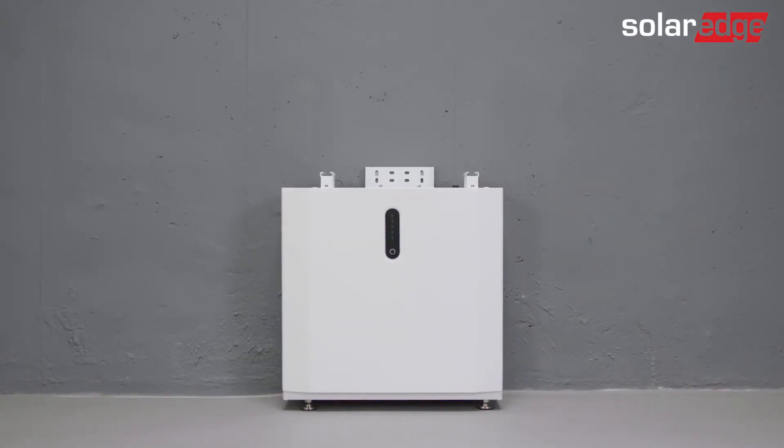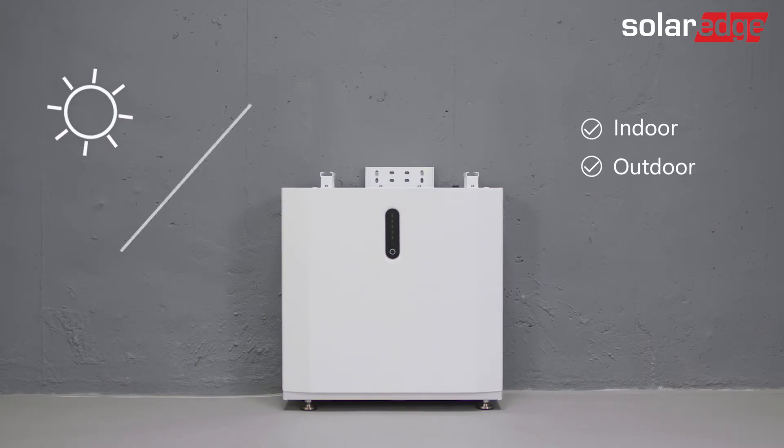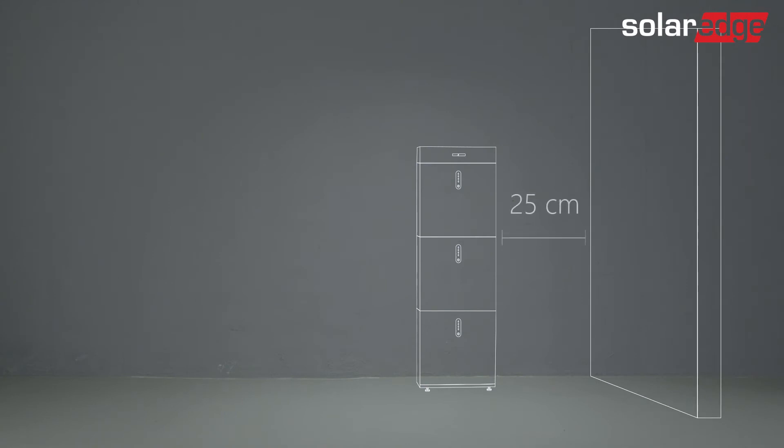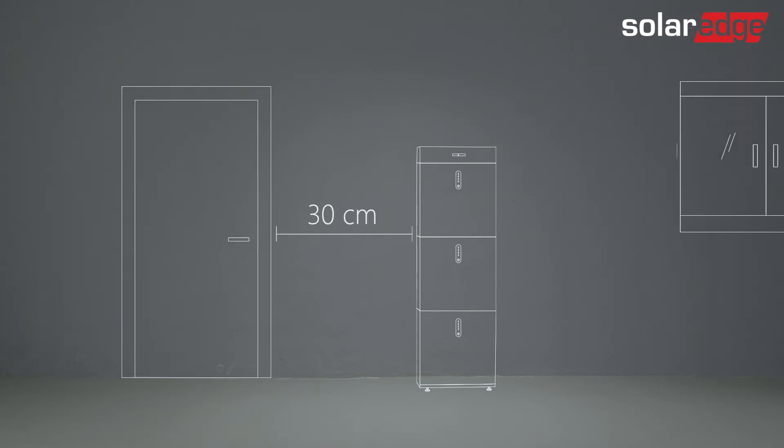The SolarEdge Home battery is both indoor and outdoor rated. If installed outdoors, we advise keeping it away from direct sunlight and extreme temperatures and weather conditions. Also, note the required clearance between the battery and other objects on the wall.